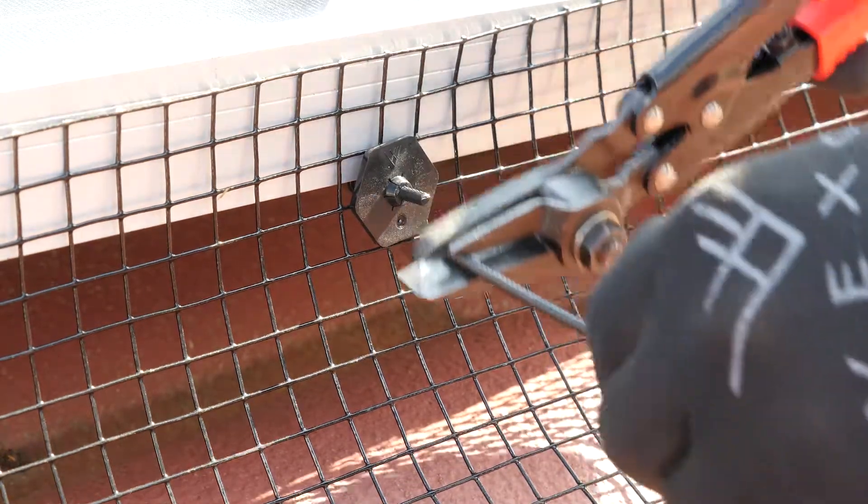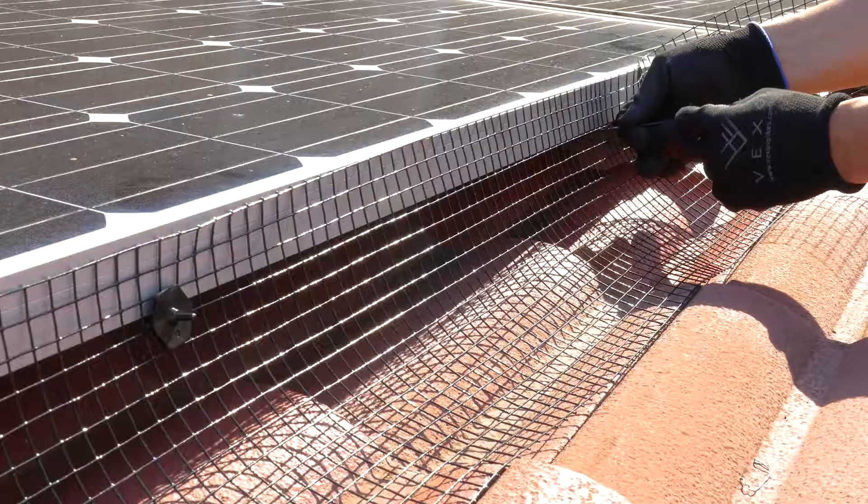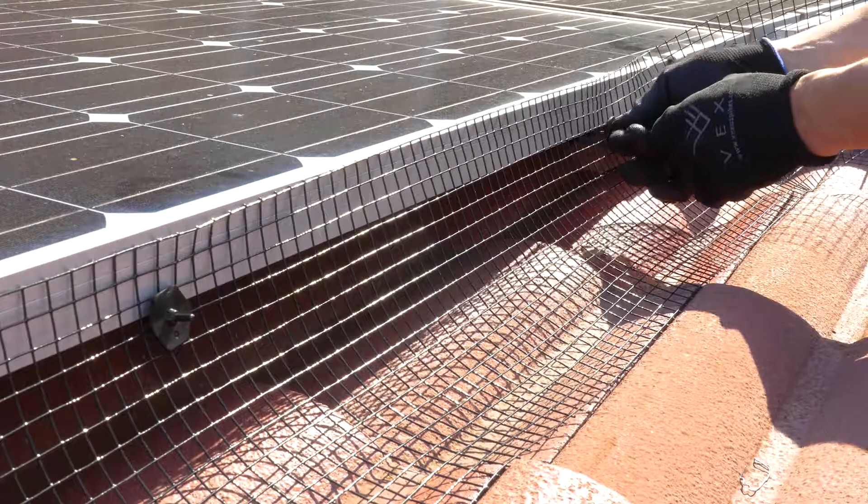Excess rod can be cut off for a clean finish. Place fasteners every 30 to 40 centimeters along the panel array.